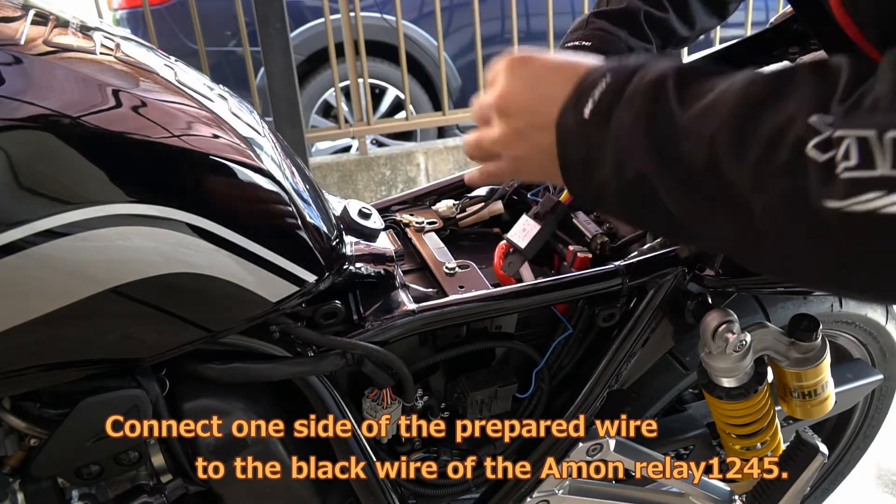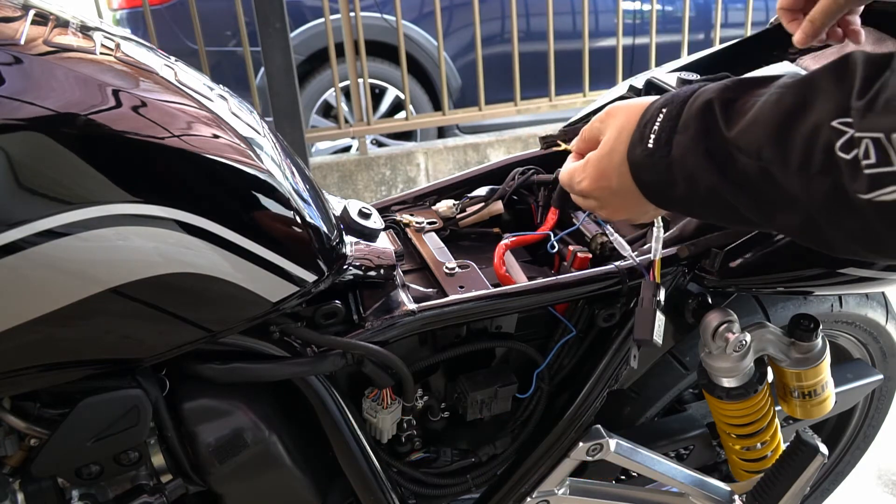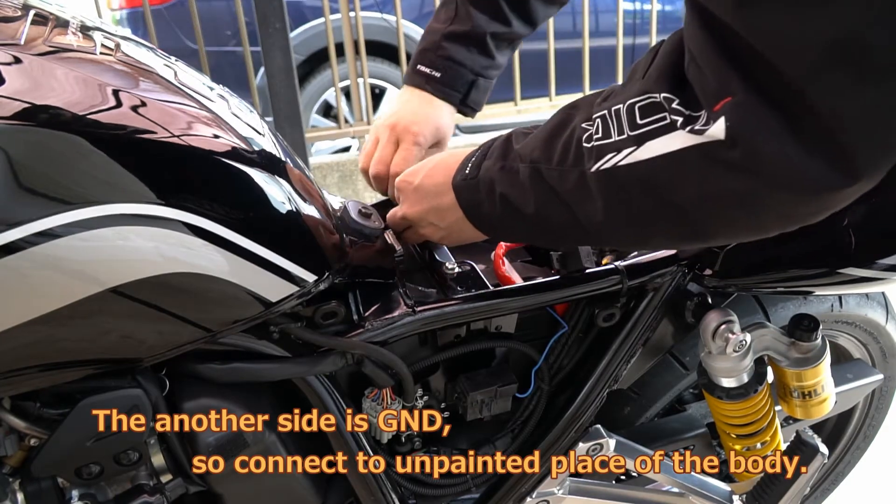Connect one side of the prepared wire to the black wire of the Amon Relay 1245. The other side is brown, so connect it to an unpainted place on the body.